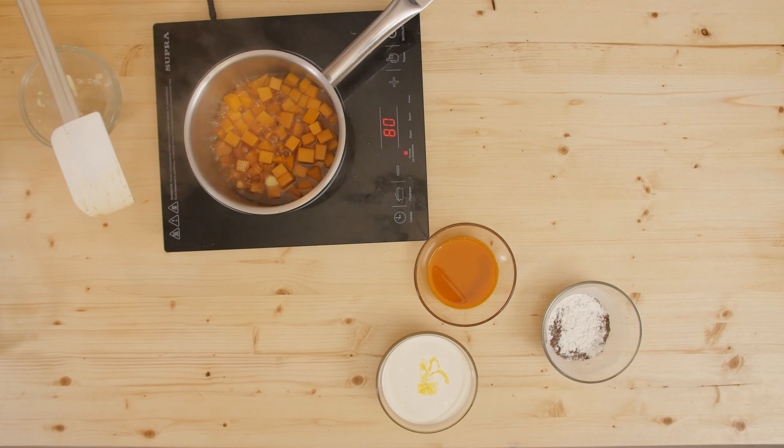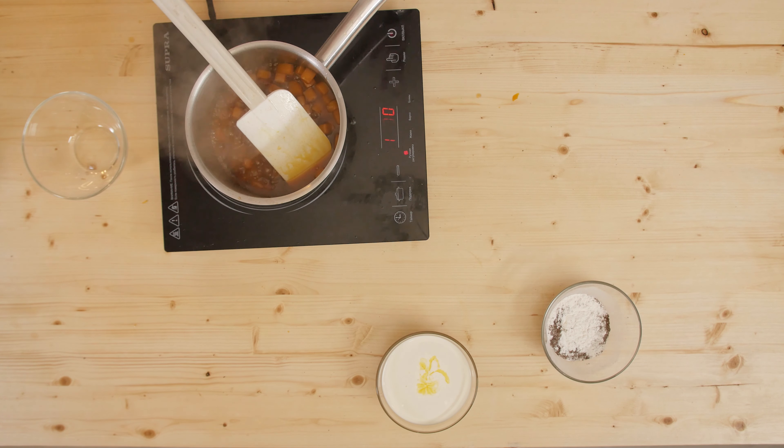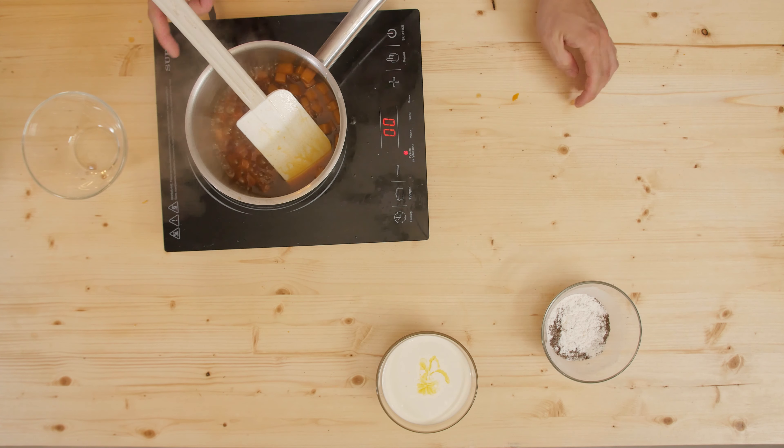Our caramel has evaporated in about two minutes and we'll spend about two more minutes so that the puree is also absorbed into the pumpkin. The total cooking time with caramel, pumpkin, and two types of puree is approximately five minutes. The mass has become thick enough, and now I want to take out the pieces of pumpkin from the liquid part. The pumpkin should be soft but don't overcook it.